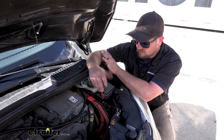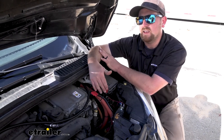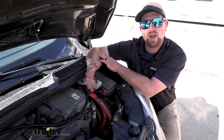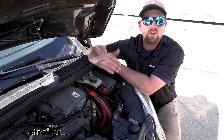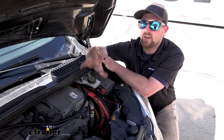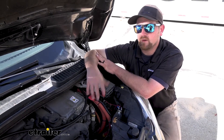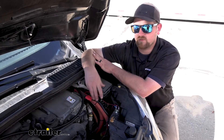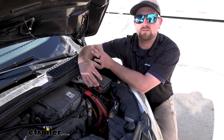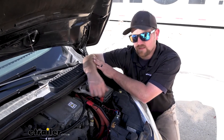The reason that the battery can get depleted whenever you're flat towing it is because generally speaking, just about every braking system out there is going to use battery power to operate. Whenever you're going down the road for hours on end and that braking system is constantly taking a little bit of juice here and there, it don't take much time for your battery to run flat. Then you've got to go through the trouble of pulling a charger out, getting a jump box or cables, bothering someone to help you. The charge line kit is going to solve that issue.